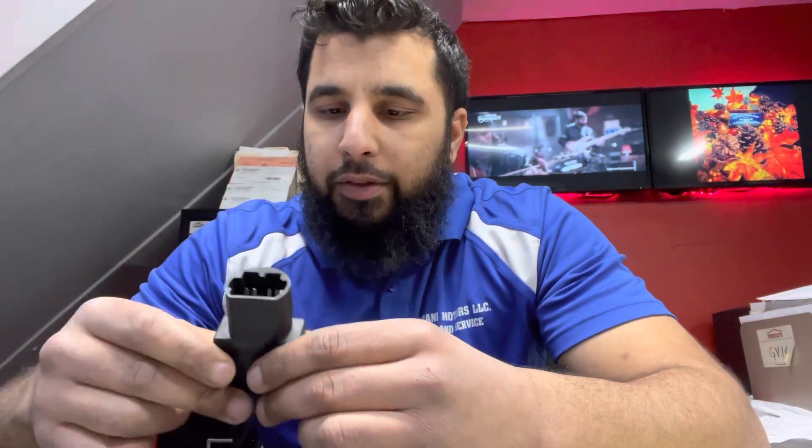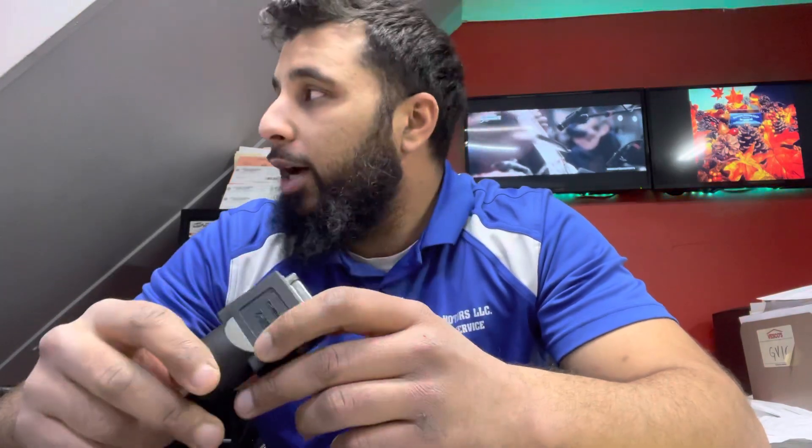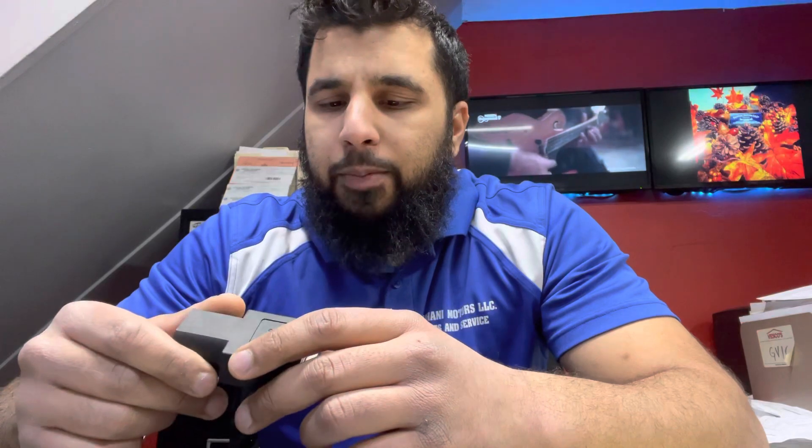Hey guys, it's Ali from Shahani Motors. I want to make a quick video, maybe to help somebody else out. I know these cars are kind of becoming obsolete and older, but we had a 1994 Toyota Camry in our shop.